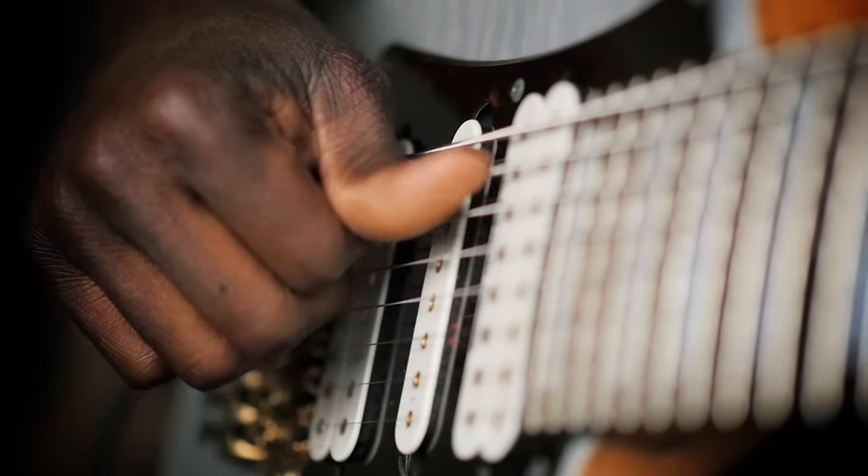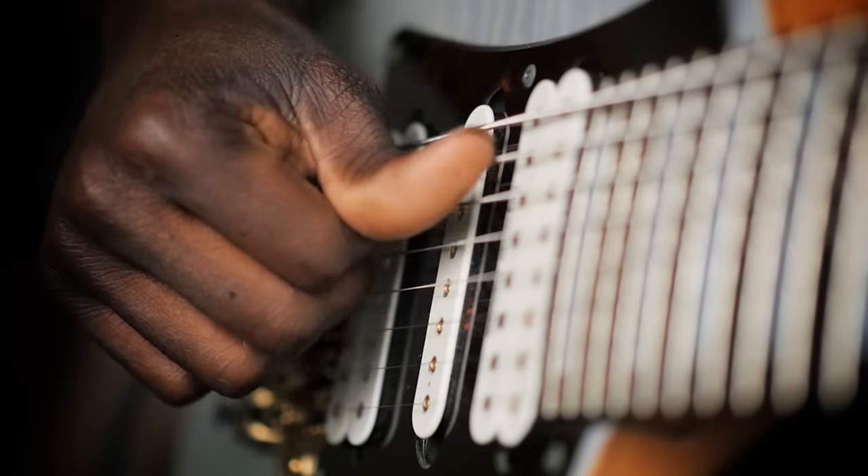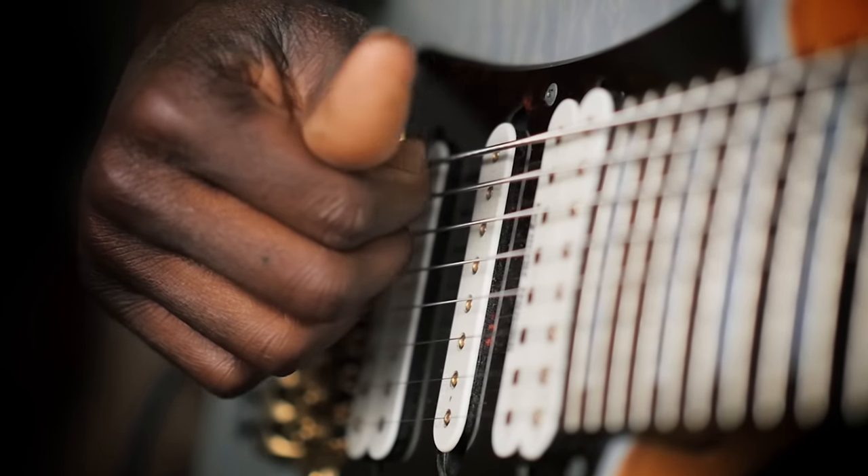And then on the way up, you are almost like pretending as if you're hooking on that string. And the note is going to be produced by the release of the string from your thumb. So it's almost like a rebounding sort of thing.